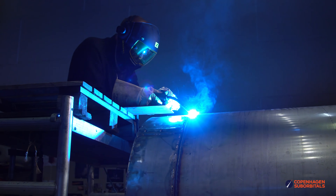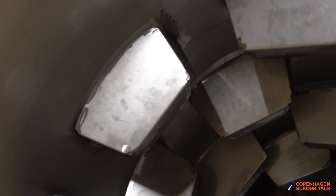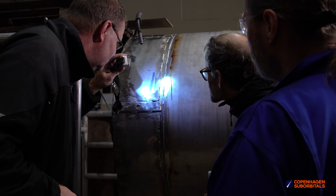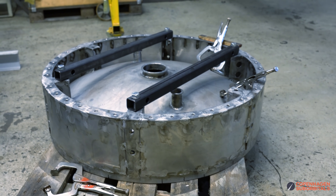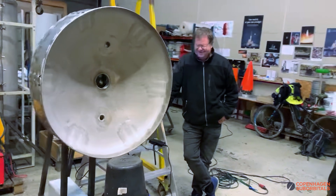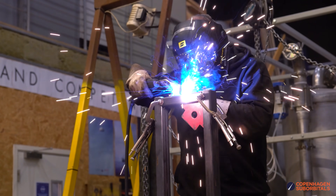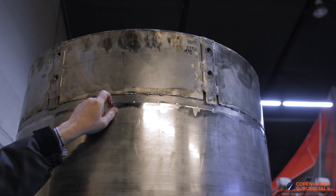Once we joined the first finished bulkhead with the cylindrical section of the tank, we manually welded the baffles to the inner tank walls to prevent any sloshing in flight. That made our tanks a little too heavy for our circumferential welder, which initially wasn't designed for such heavy loads. So we upgraded our long seam welder to act as an automated circumferential welder as well — meaning it can now handle our full tanks and should also produce circumferential welds of much higher quality. So it's about time we finally test it.